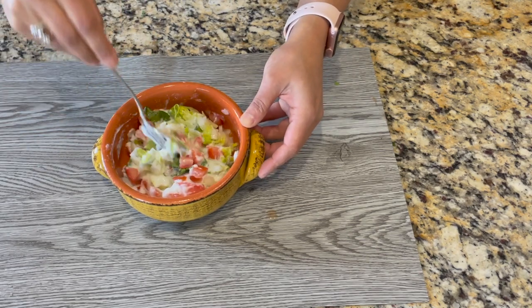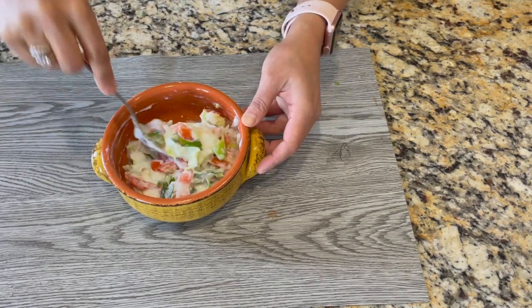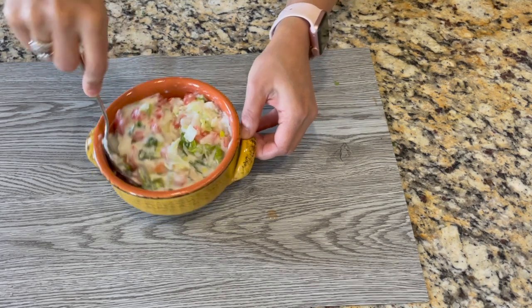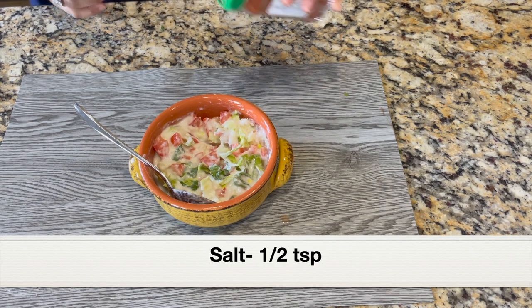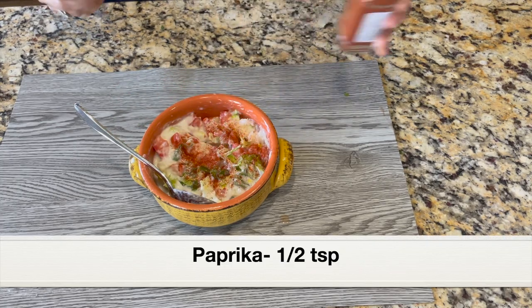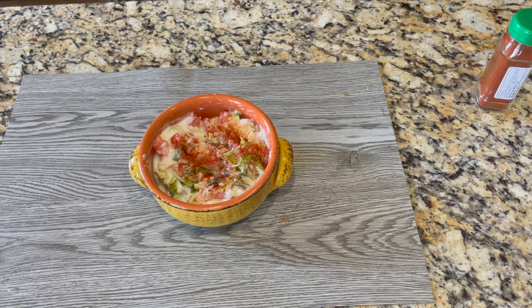You can also add shredded carrots, cucumbers, or even grated beetroot — there are many variations you can try. I did add some salt (I missed that clip). Finally, I'm going to sprinkle some paprika on top for a beautiful, colorful presentation. If you don't want to add paprika you can skip it. Our raita is ready.